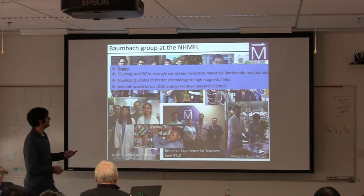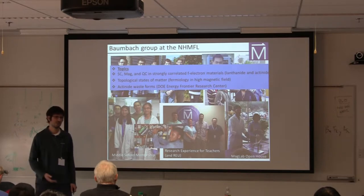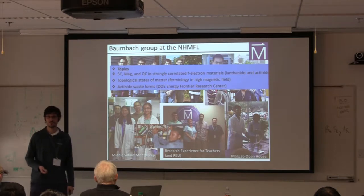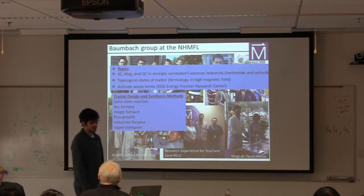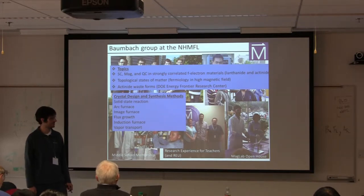Most recently, we've also gotten involved in actinide waste forms, as part of a Department of Energy Energy Frontiers Research Center. I'll tell you a little bit about that work in my talk tomorrow. In this context, we utilize really a wide variety of different crystal growth methods.